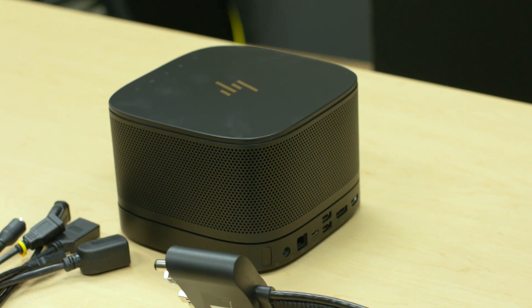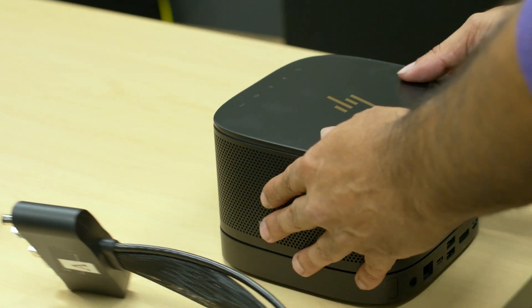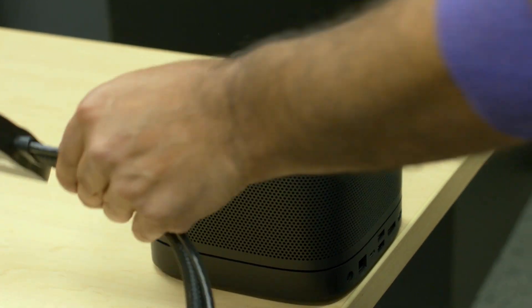The tips are: number one, when you're installing it, move the device to the back of a table to get a clean look at the ports.